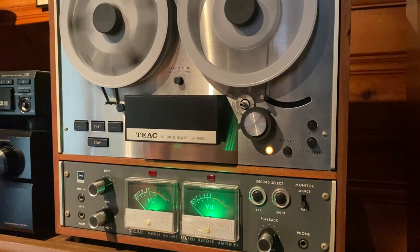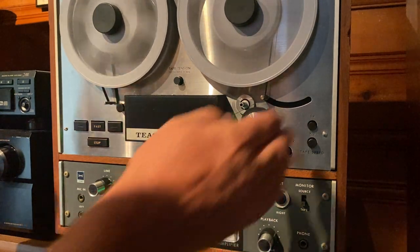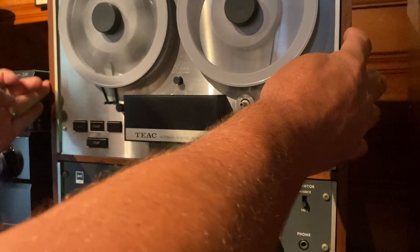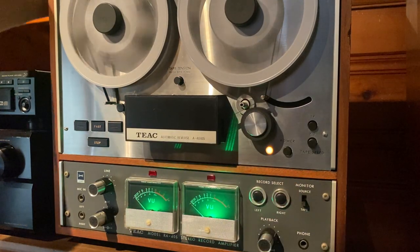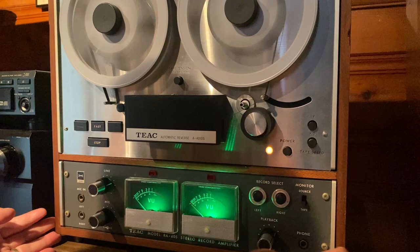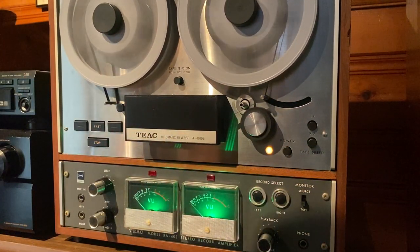Now it's dialed in really nice. It sounds great. It plays back great. It records great. It comes with the original power cord, which is always nice. The cabinet's got some chips on it right here and over on this side, but for the most part the wood cabinet's in really good condition besides those two little chips. And the face is pretty clean — it's got normal signs of wear and tear, but nothing really bad at all.